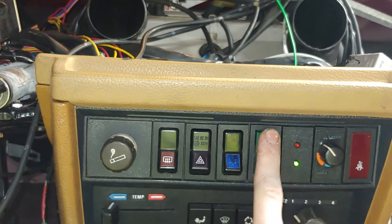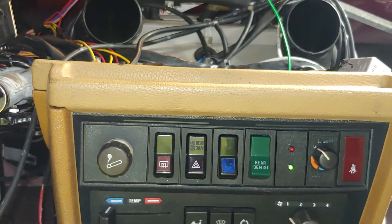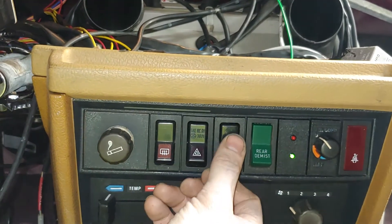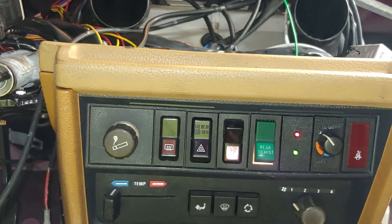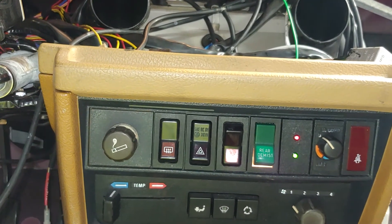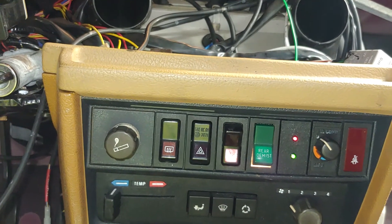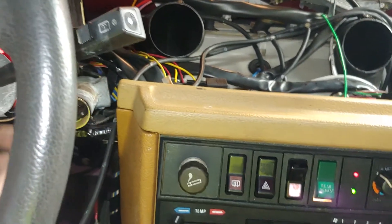When this is off, I can run the AC without the high-speed fan — like if I'm on the interstate or something. And then this switch right here turns on the high speed just in case something else goes wrong; I can always flip that switch and it'll run my high-speed fan.